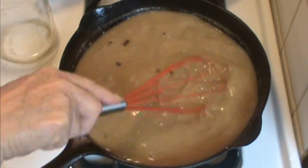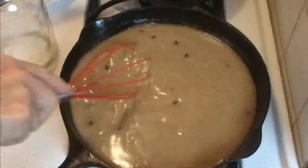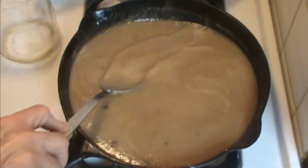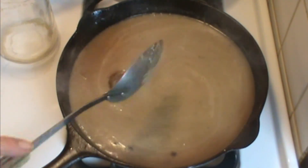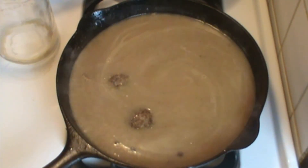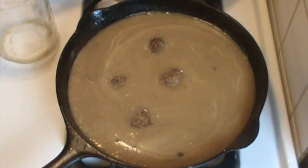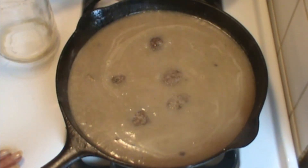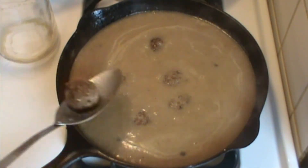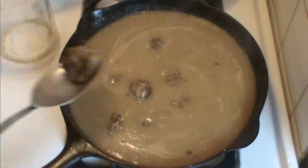See all those little pieces of fond in there? I promise you somebody's going to say 'oh, you had little burned bits' — they're not burned, it's fond. They're good. They're little pieces of meat and onion and they're browned. But if they bother you, you can very easily strain them out. So now that we have some thickness here, I'm going to add the meatballs back in and we're going to let them sit and simmer for a bit — probably five to eight minutes or something like that. I'll take one out and check it to make sure that the meatballs are done.